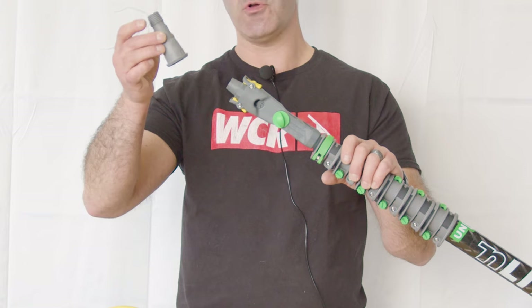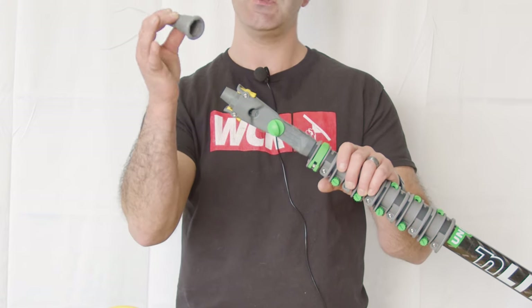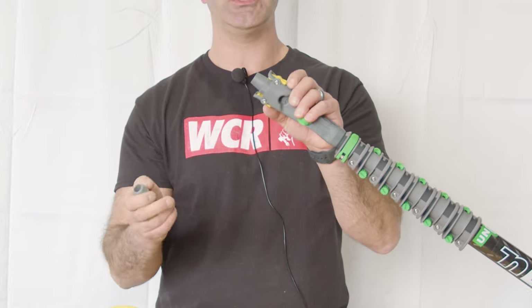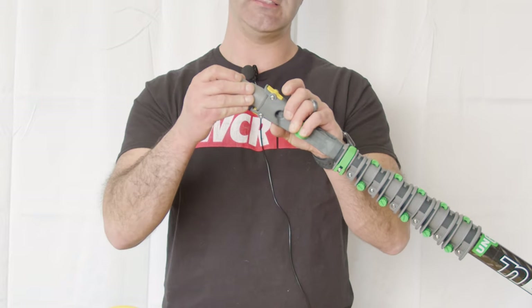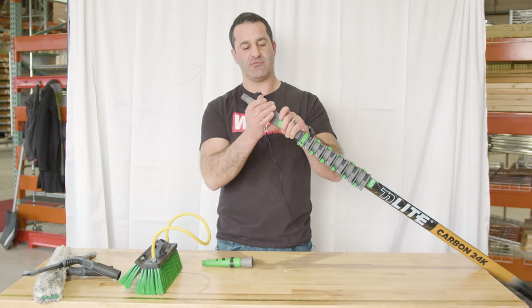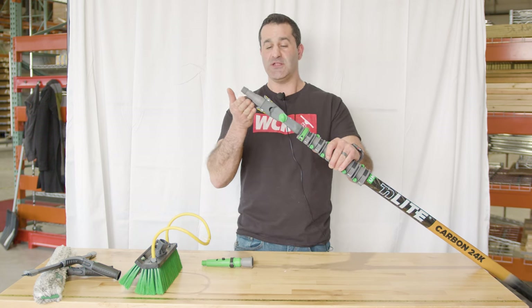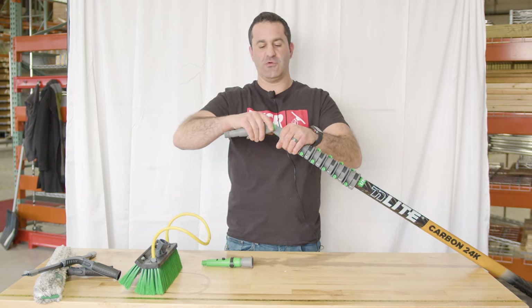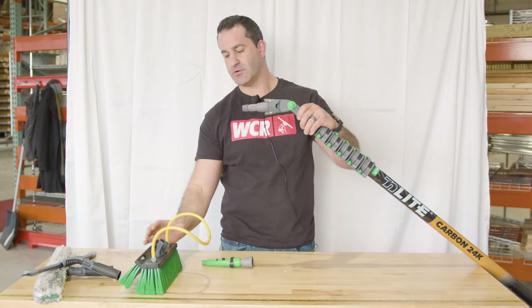There is a Euro threaded attachment that has the same socket as the new N-Lite brush. All you're going to do is pinch the little yellow things and slide this cone on, make sure that it's tight. Now you have a Euro threaded adapter — this becomes not just an Unger N-Lite adapter, but an adapter for any of your older Euro style waterfed poles.